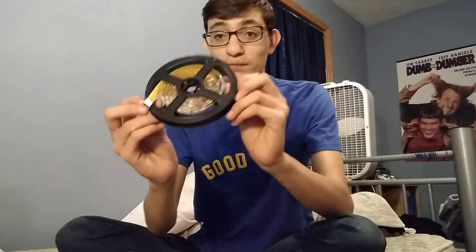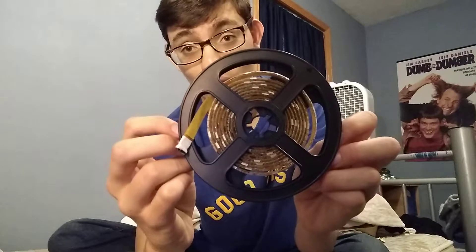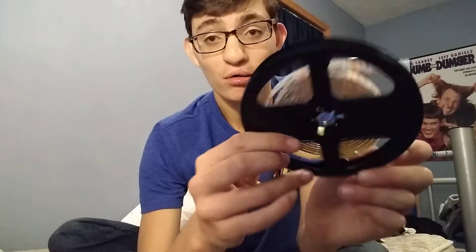I already opened the package — that's the most boring part of the video. So here's what I'm going to show you guys: the light itself. It looks like a movie regal. The remote that it comes with, and the cord it comes with.